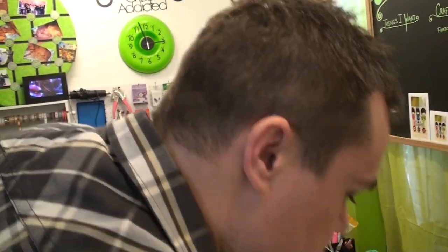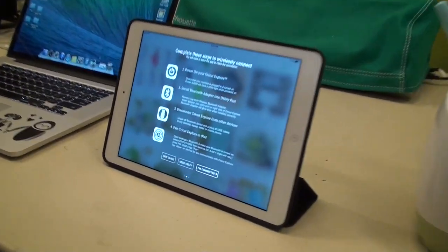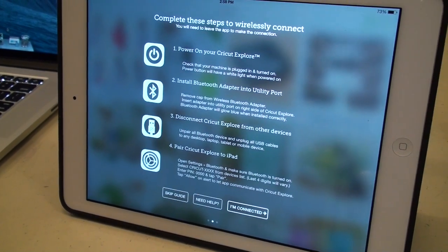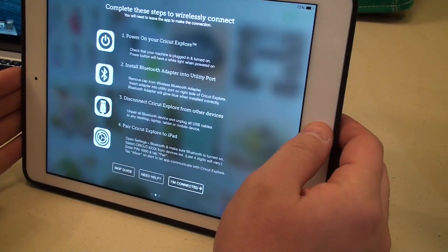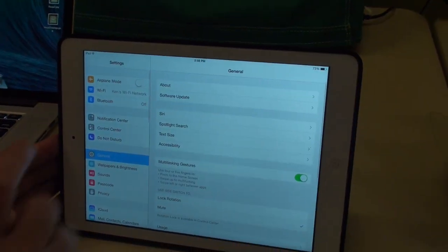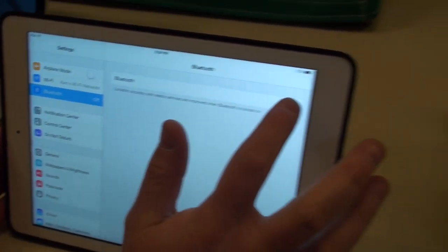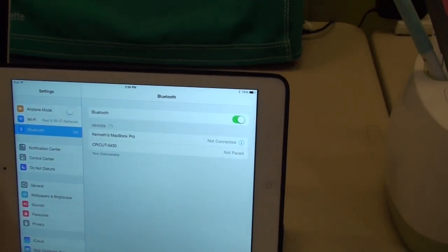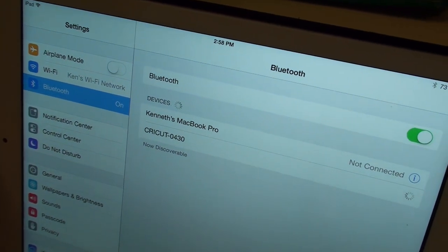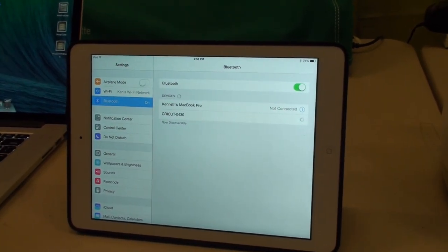Now we need to pair this. Open Settings, go to Bluetooth, and make sure Bluetooth is turned on, then select Cricut from your device list. Go into your settings on your iPad, find Bluetooth, and make sure it's on. As you can see, it found my Cricut device. We're going to make sure it's paired by selecting it, and it's going to go ahead and pair with the Cricut wireless adapter we put into the Explorer.